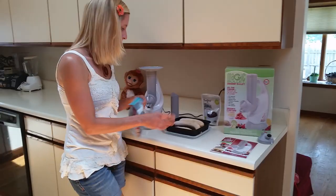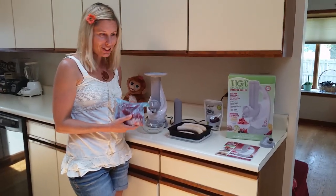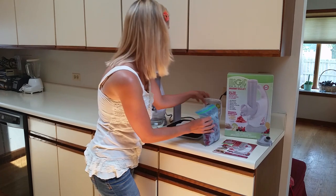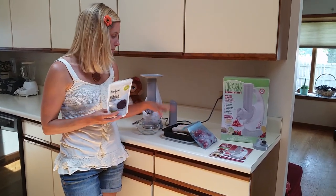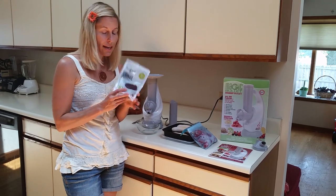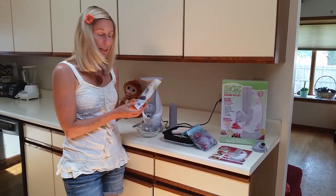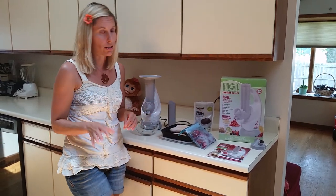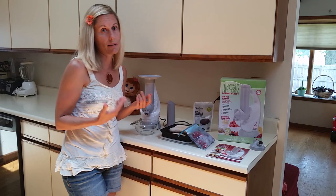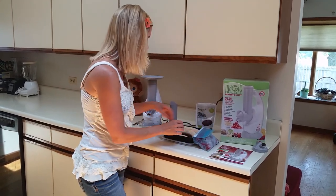So right here I have frozen bananas and I have frozen strawberries. I just wanted to show that you can make vanilla ice cream — just put bananas in here and add maybe a teaspoon of vanilla powder. It's really yummy, it tastes just like vanilla ice cream. Actually, better. And you've got peace of mind knowing there's no crap in it.